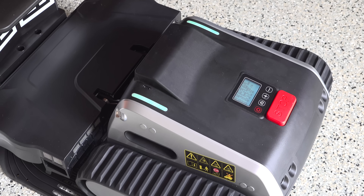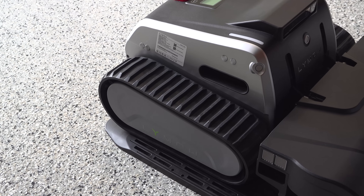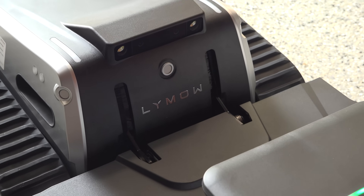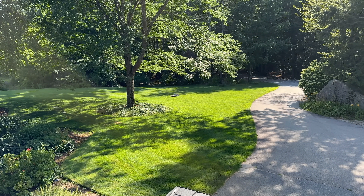Hey guys, I'm Chris from the Silver Symbol Channel and in this video we're checking out a new robot mower called LIMO. There are lots of robots out there — I've shown you many on my channel — but this one is completely different. It's got a track-based system and this is a front deck mower, which is very unusual in the robotic space.